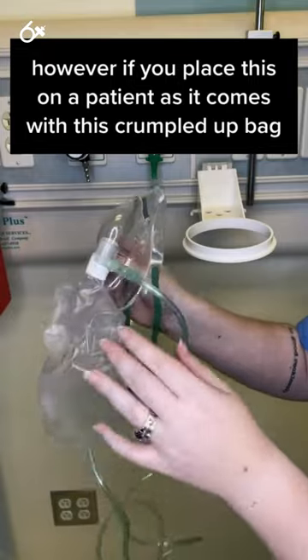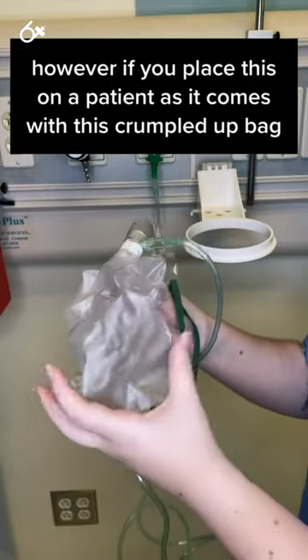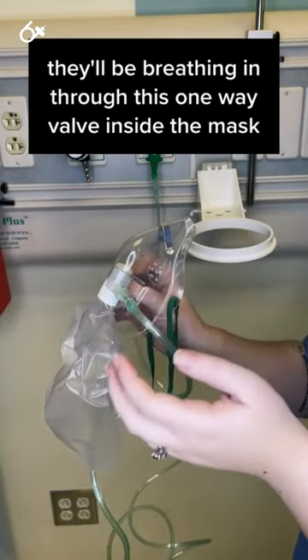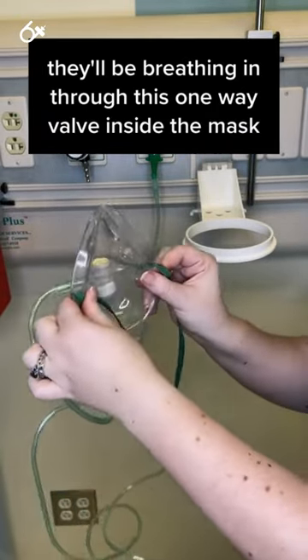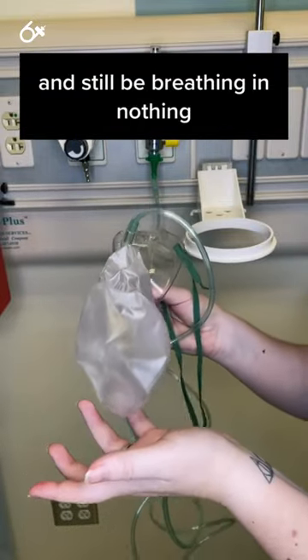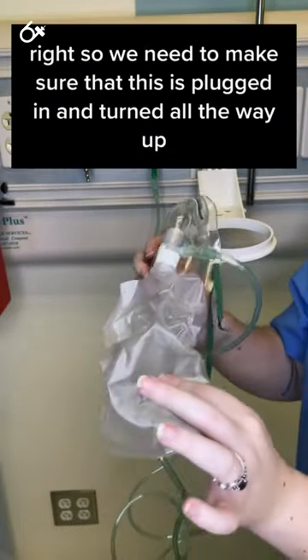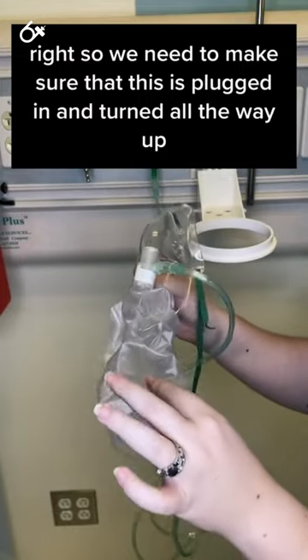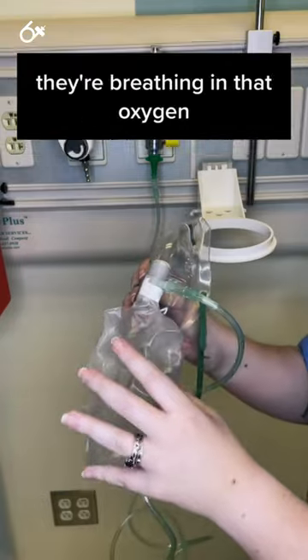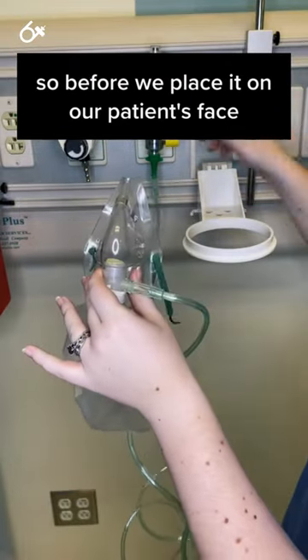However, if you place this on a patient as it comes with this crumpled up bag, when they breathe in, they'll be breathing in through this one-way valve inside the mask and they'll be breathing in nothing. So we need to make sure that this is plugged in and turned all the way up, so that when our patient is actually using it and breathing in, they're breathing in that oxygen. So before we place it on our patient's face,